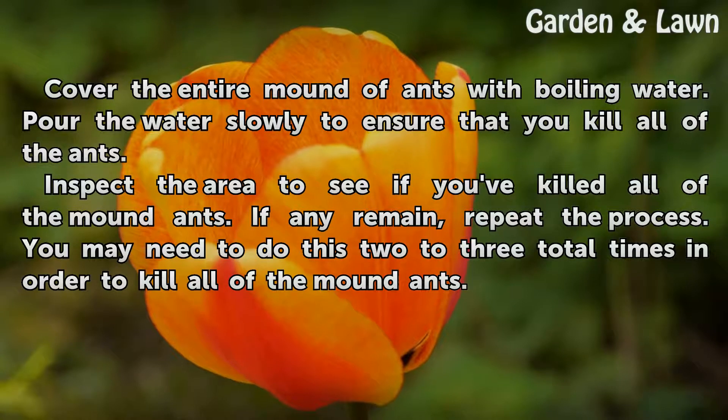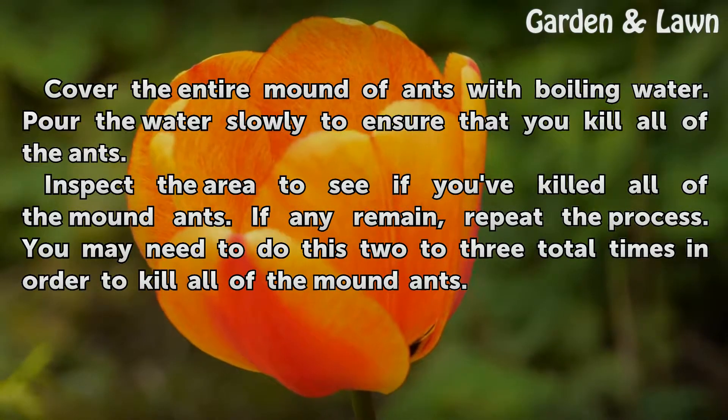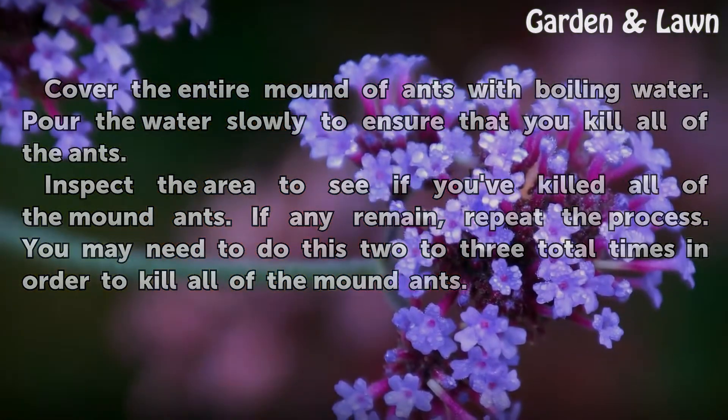Inspect the area to see if you've killed all of the mound ants. If any remain, repeat the process. You may need to do this two to three total times in order to kill all of the mound ants.